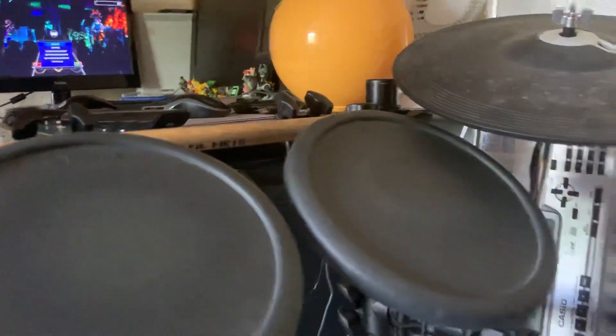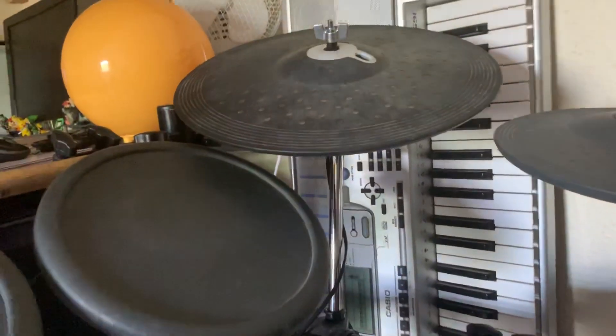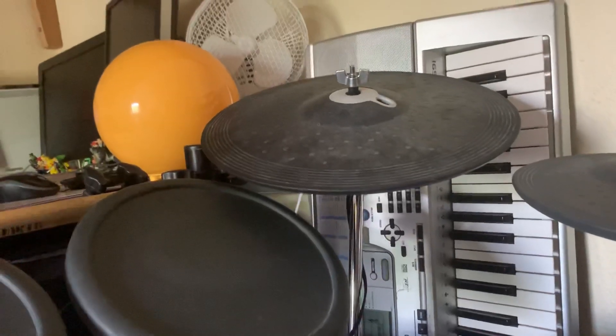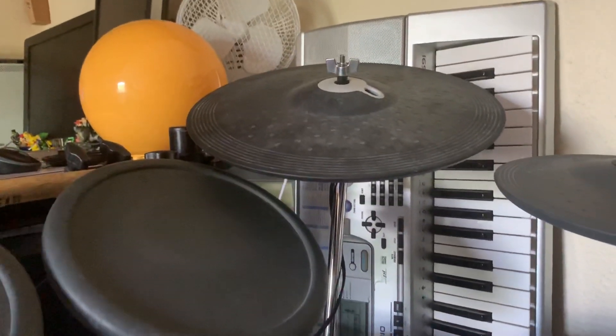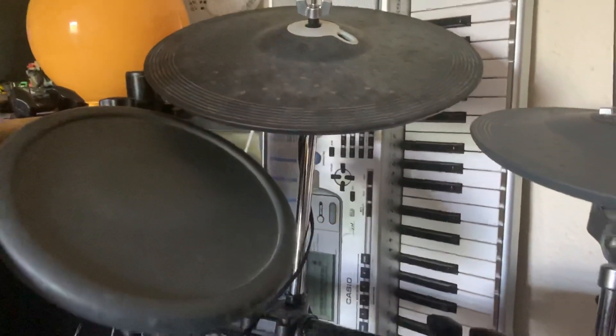Mid-song, the right cymbal — the blue note — started becoming much less receptive. A lot of missed notes for whatever reason. I thought, well, there are a few things it could be: it could have been the cymbal, it could have been the cable.